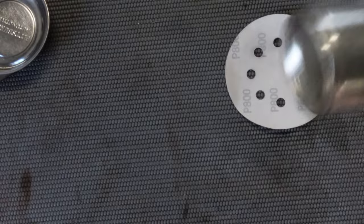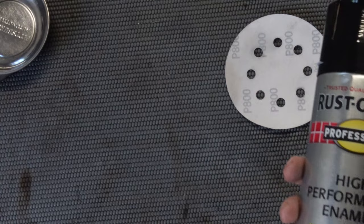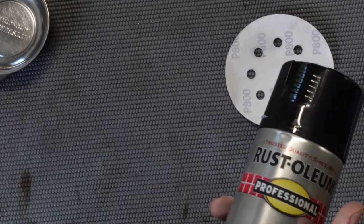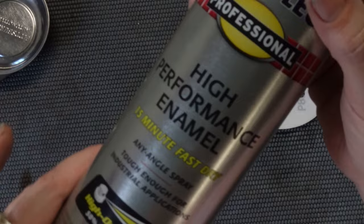With this, you shake it until the ball moves freely and then you shake it for another minute. When you're applying it, you paint a coat, wait a few minutes, then paint another coat. You don't want it to get completely dry in between coats because that could cause trouble. I'll probably give it at least two coats — after the second coat we'll see what it looks like.